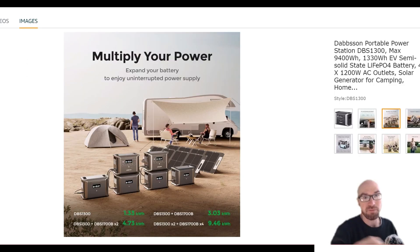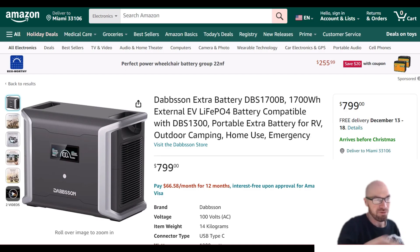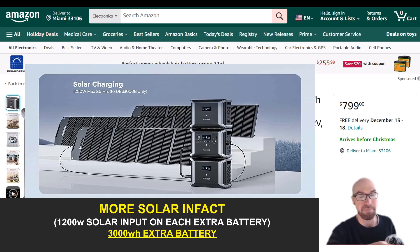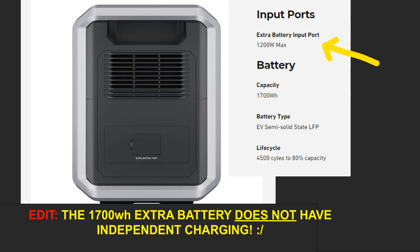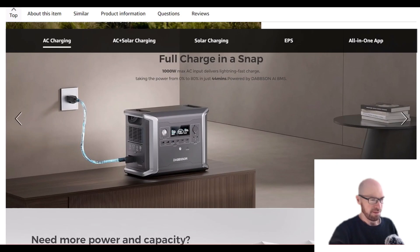The ultimate setup they describe is two main units with a total of four extra batteries, which gives you almost 10 kilowatt-hours of capacity. The question that remains is how well it handles charging. With the DBS 2300's extra battery you could do the full solar input, but I don't see the specs for this 1300's extra battery here.